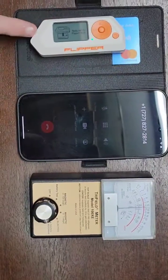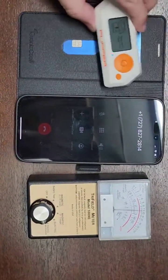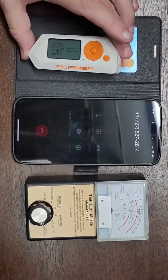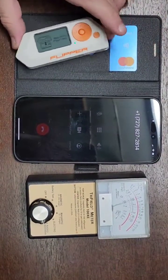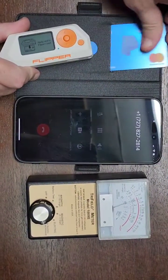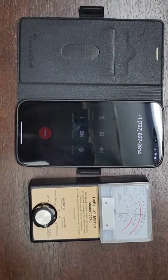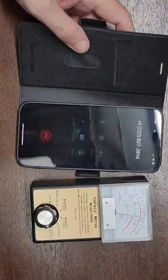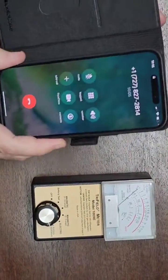The RFID feature — this is a Flipper Zero, a very awesome RFID tool. Hackers can basically hack the planet with one of these. As you can see, it cannot pick up the card when it's next to the RF shielding. Let's go ahead and pull that out — bam, there's the number. So Flipper Zero RFID protection: definitely blocked.